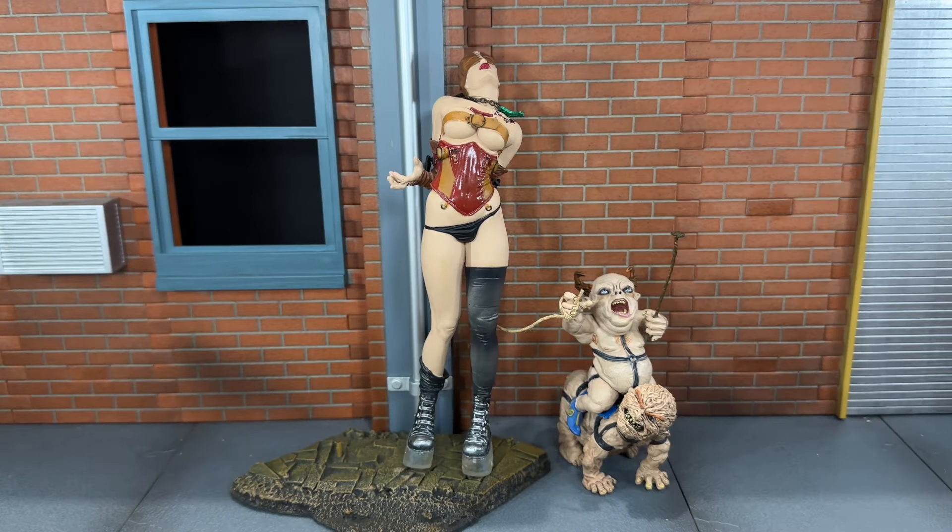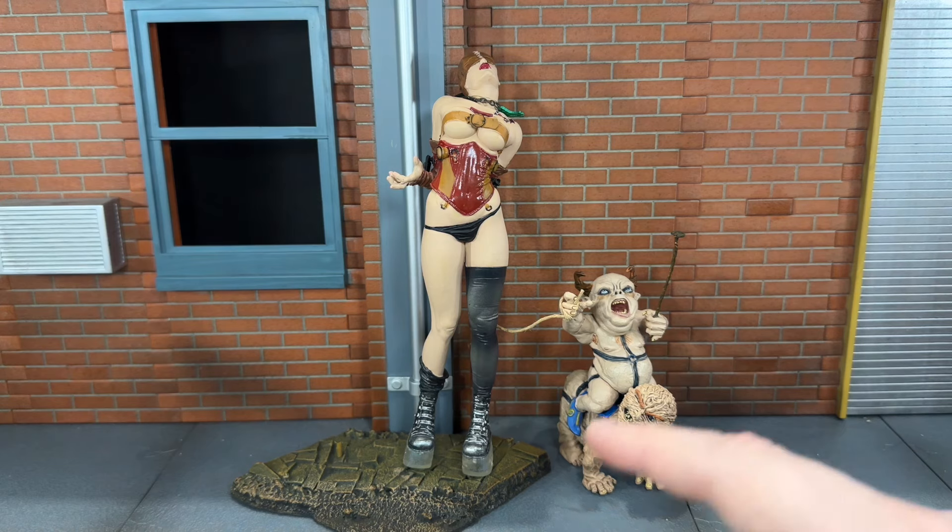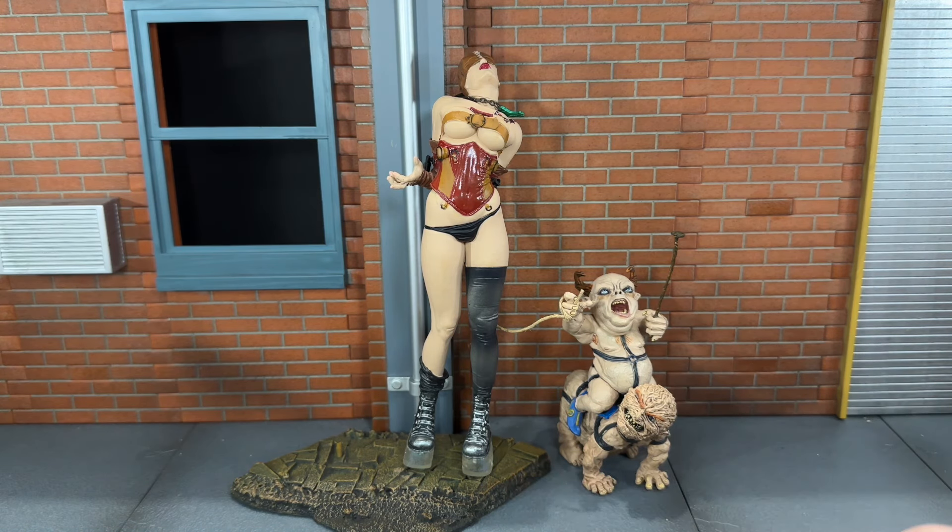Dorothy can stand on the base very nicely. Because of the boots she's wearing, it's just about impossible to get her standing on her own without that base. The annoying thing is there are two pegs, but you can't actually peg the munchkins into the base — you kind of just have to have them beside her. So it is unfortunate that you can't actually peg them on there.